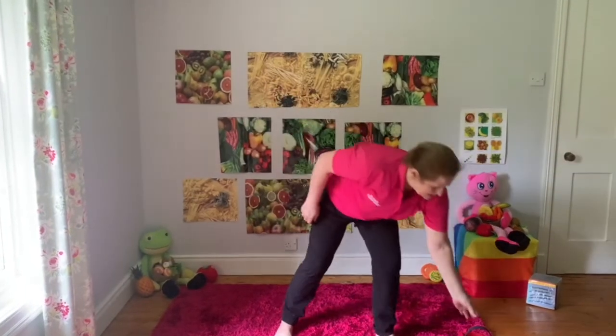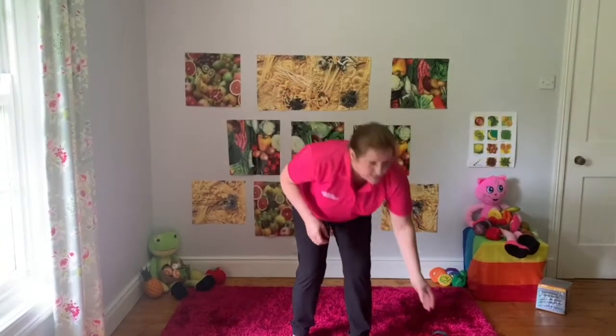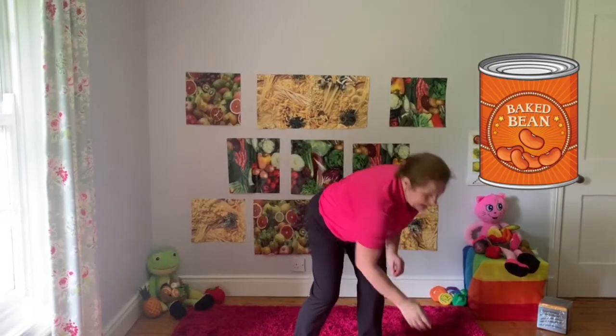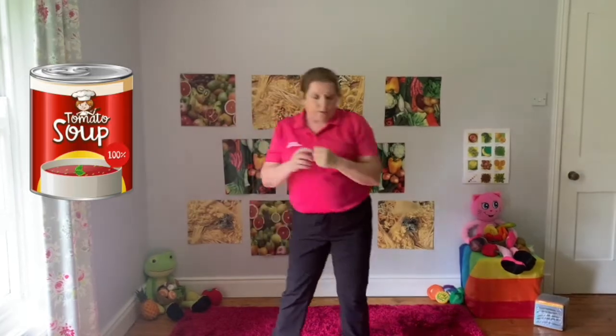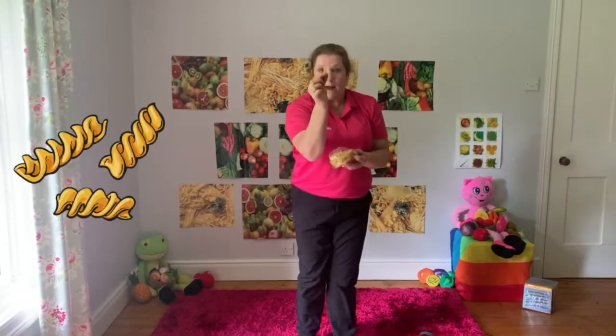I need to go to the tin section. I've got my tin - I'll have to pretend to get my tin of beans. Stretch up, put that in my basket. And I do need some pasta - I've got the curly-whirly pasta, put that in my basket. Put your hands on your hips and let's do some hips coming round like our curly-whirly pasta. And the other way. Well done!